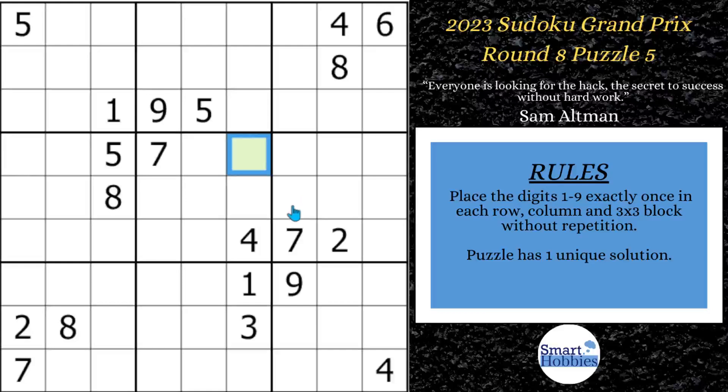Greetings, friend. I will show you the one Sudoku hack that easily solves competitive puzzles. I'll use it several times in this puzzle, including how to solve the green cell. Click below if you want to give this puzzle a go. And with that, it's solving time.